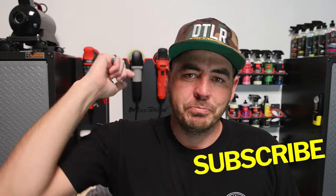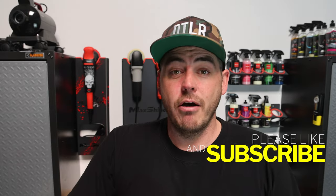That's it for today's video. I hope it helps you guys. Please make sure to like the video, subscribe, and turn that notification bell on — we will see you on the next one.